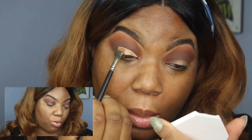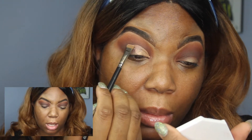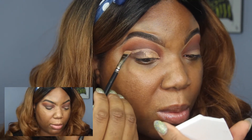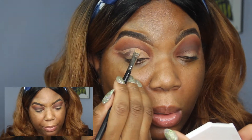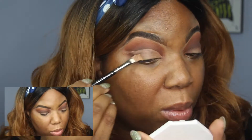Okay guys, we're zooming in to cut the crease. I'm going to use the Makeup Revolution Concealer — I really like the foot that it comes on, that's pretty great. And my MAC 212 brush to get this crease sharp.